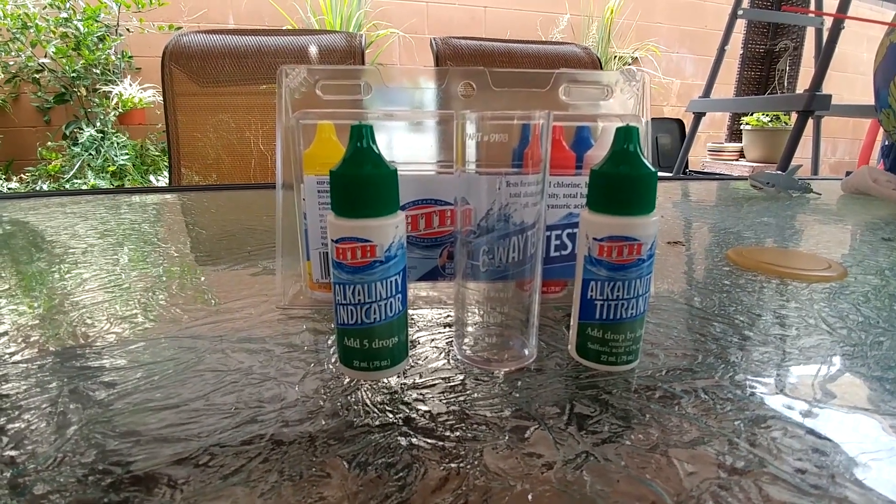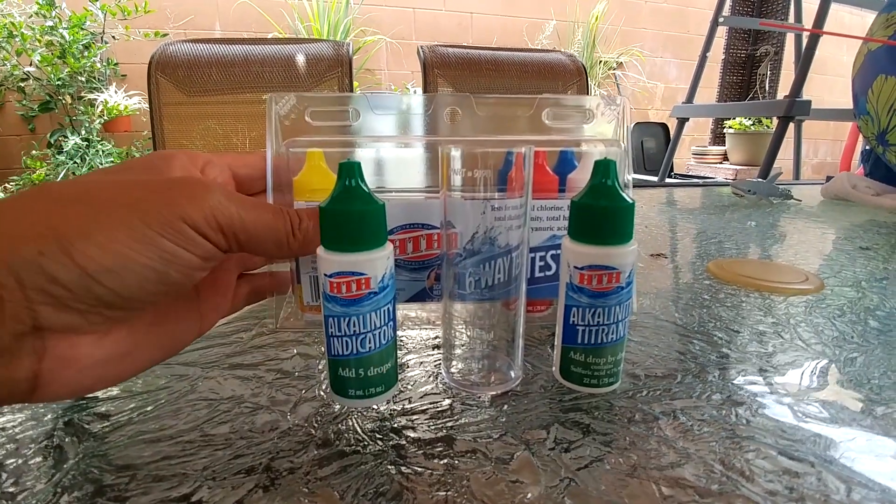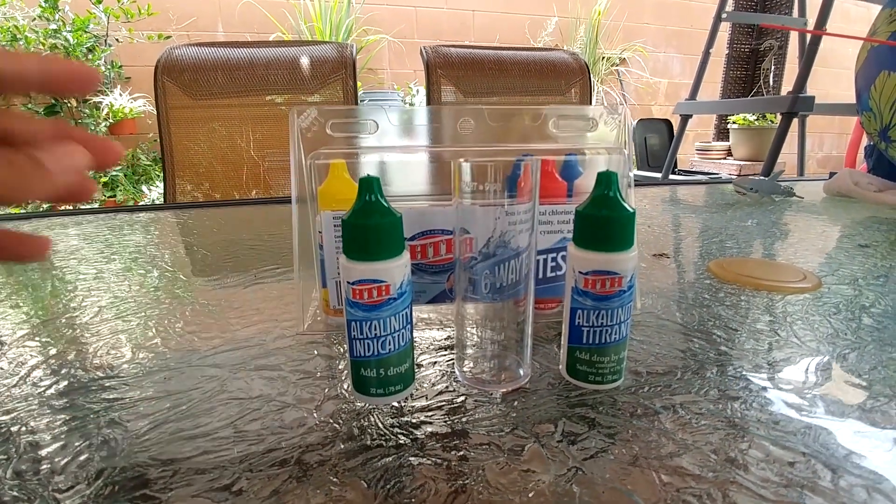For this video I'm going to show you how to test your pool water for alkalinity level using the HTH six-way test kit.